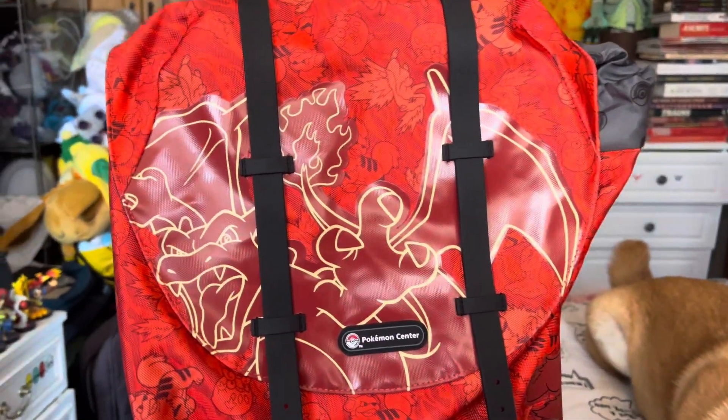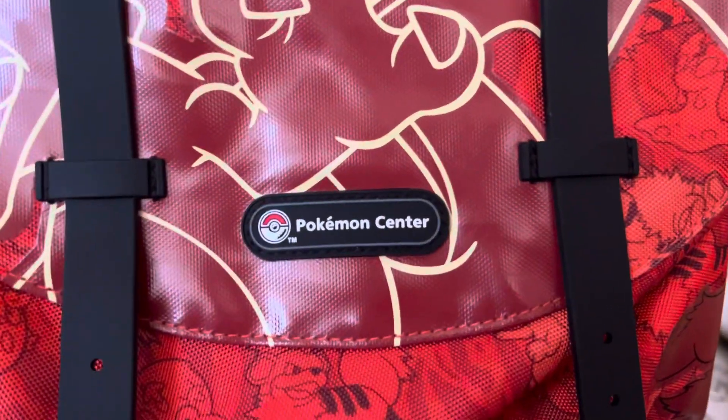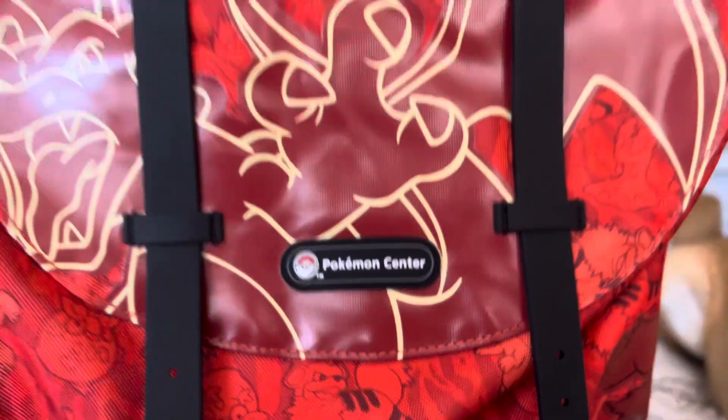It's really nice. The Charizard looks really cool. The Pokemon Center logo looks cool. Looks really nice.